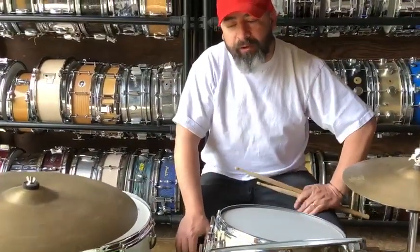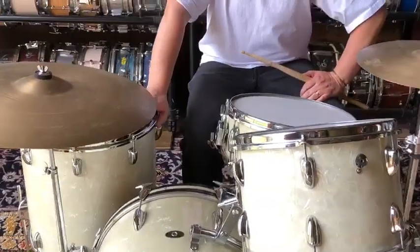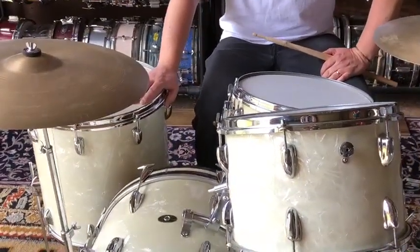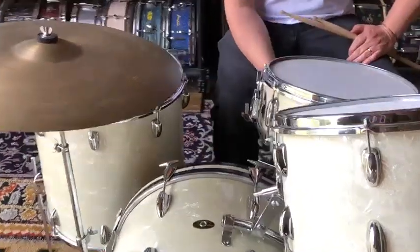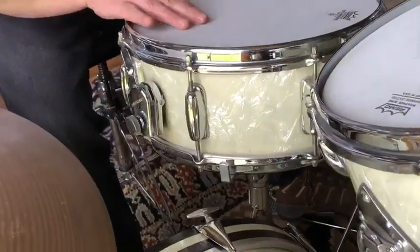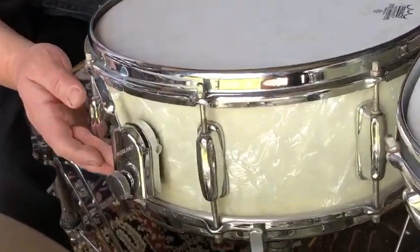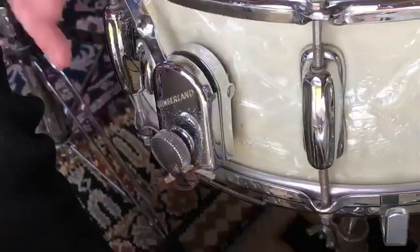Here we have this beautiful 1964 Ludwig Deluxe Whiteberry purse set, which includes a five and a half by 14 Ludwig Super Deluxe three-ply shell snare with a zoomatic strainer.